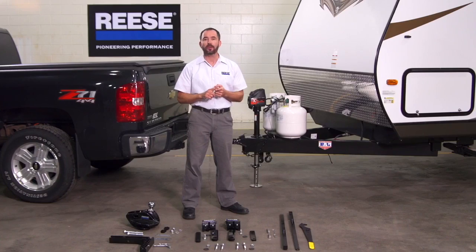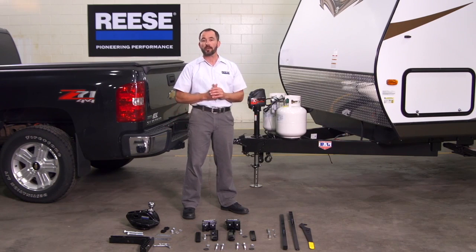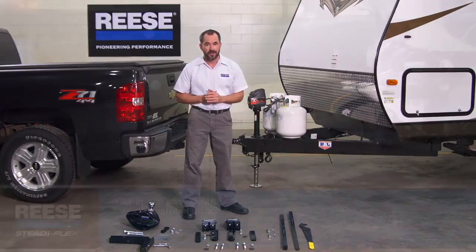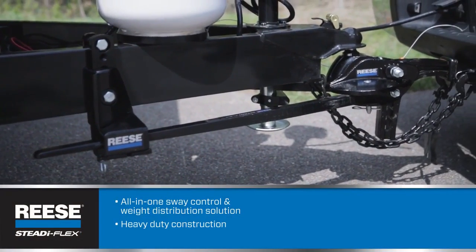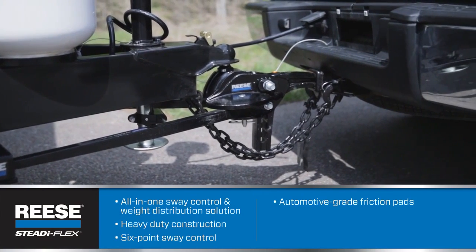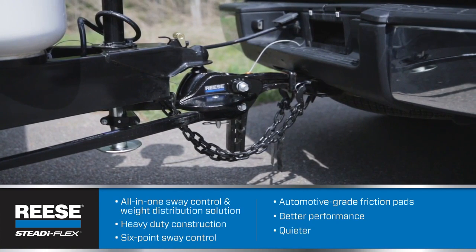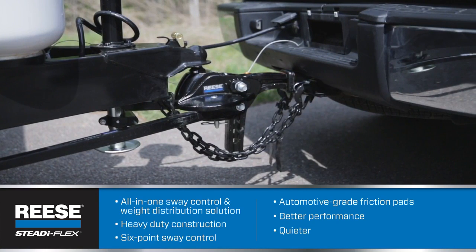When it comes to installing trailer hitches, there are two things every installer wants: a product that meets his customers' needs and one that installs in as few steps as possible. The Reese SteadiFlex does both. The SteadiFlex is an all-in-one sway control and weight distribution solution. It features heavy-duty construction and six-point sway control with automotive-grade friction pads, which offer more resistance to sway for better overall handling, plus quieter operation and less wear and tear.